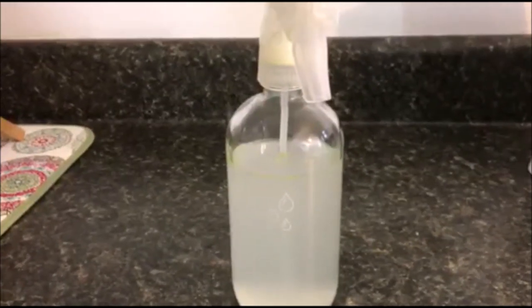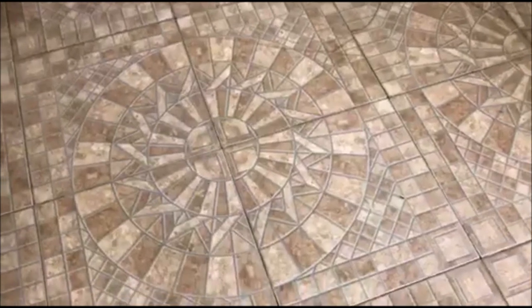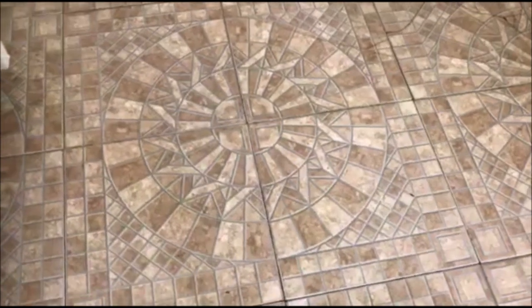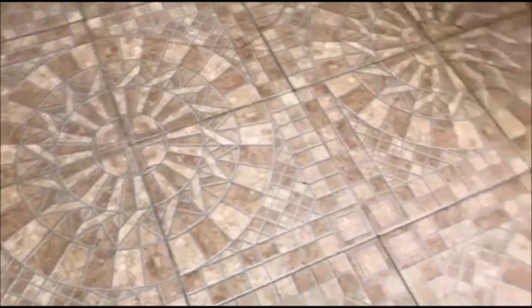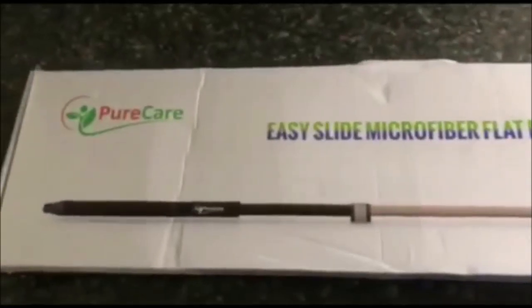Friends, welcome back to the channel. My name is Misty Nicole with LadyPrefersToSave.com and today I wanted to share with you my favorite DIY floor cleaner. I'm working on my Sunday floor touch-ups in my kitchen today.